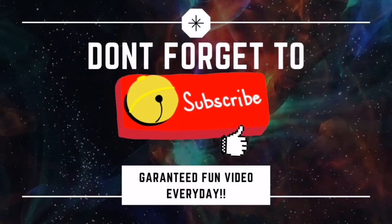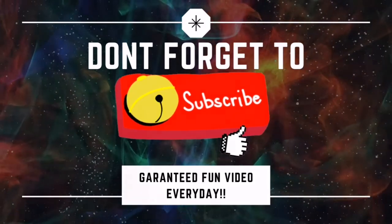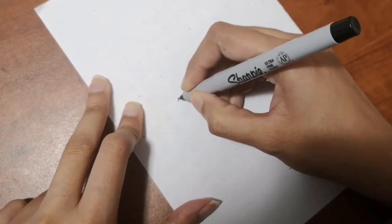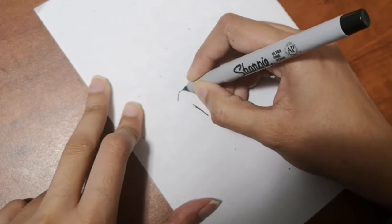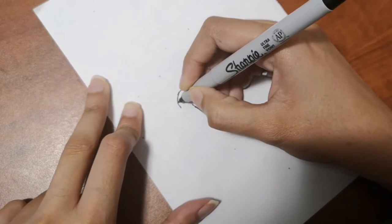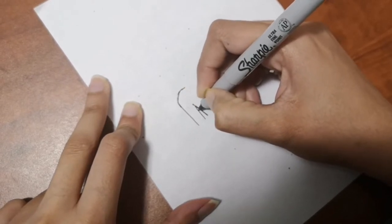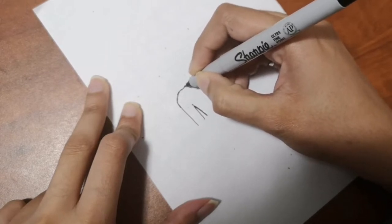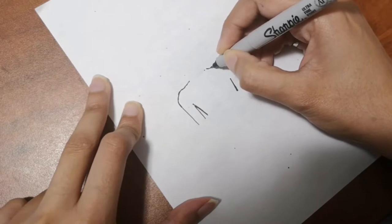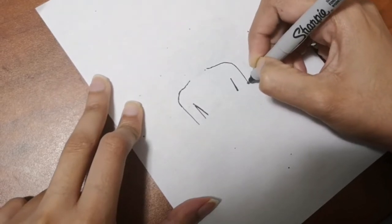Before we start, don't forget to hit that subscribe button and the bell icon to get videos right away. I release a video every single day for you and it's free! It helps me out a lot if you do, so I hope you like these videos. Follow me and please let me know in the comment section below if you're happy with the videos, and like my video if you really like it — thank you very much!